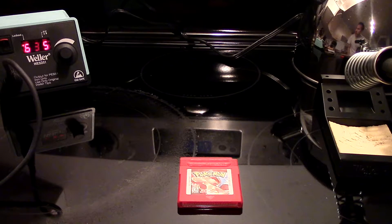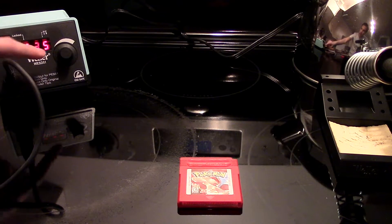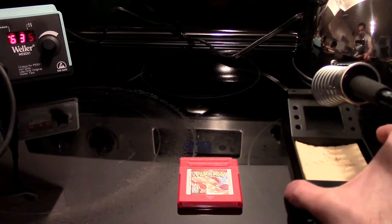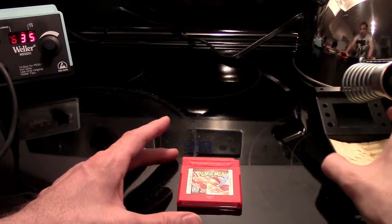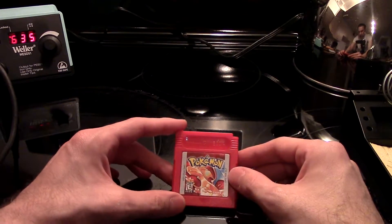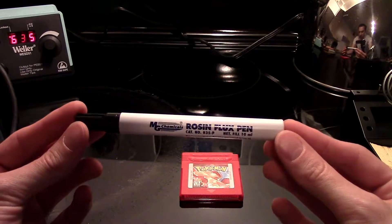Hey guys, we're going to do an instructional video today. I'm doing this on my stove — it's got the best lighting. I've got the old Weller at 635 degrees Fahrenheit and the soldering tip is good to go. We're going to change out a battery the proper way. We have a copy of Pokemon Red here and the battery's dead, so I can't save — that's how you know.